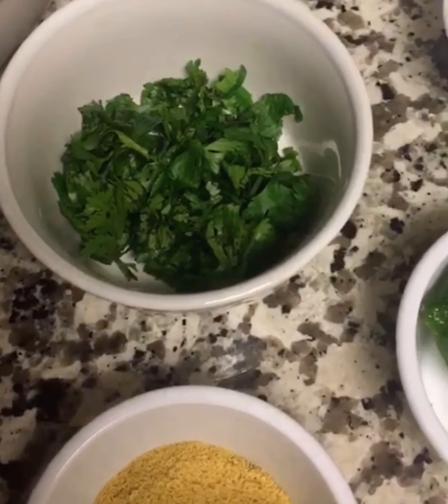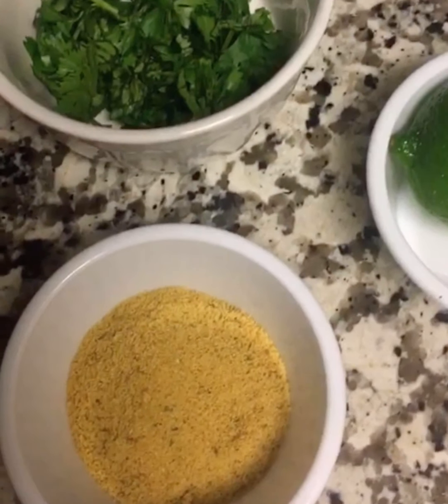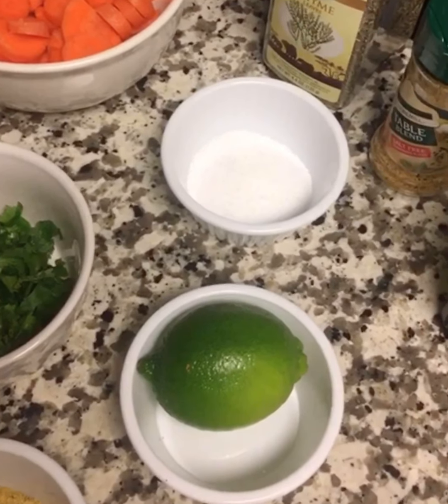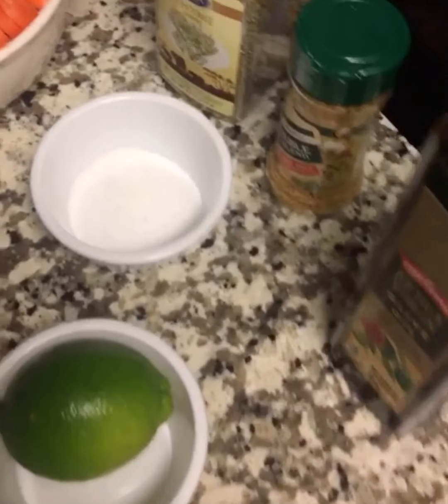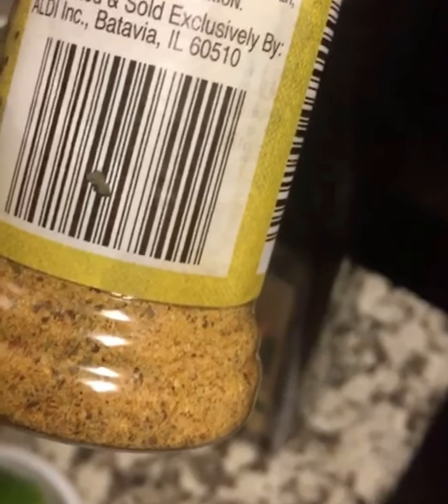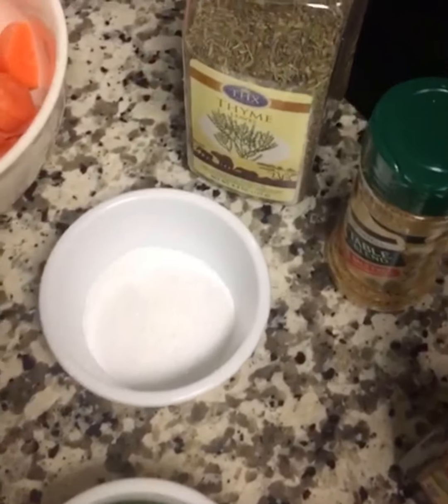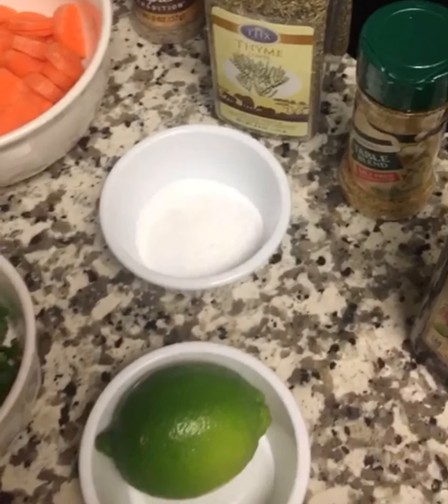The parsley leaves have been chopped already. No seasoning yet — lime, which is actually a good substitute for lemon. So that's salt, olive oil, table blend — it's got some black pepper, chili pepper, parsley, celery seeds, basil, and thyme. A lot of stuff inside of these.